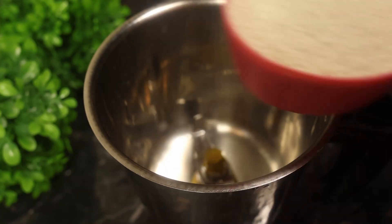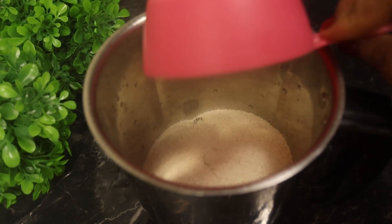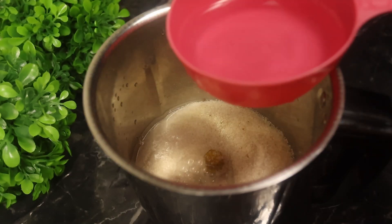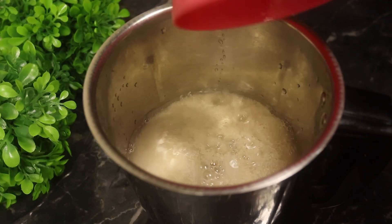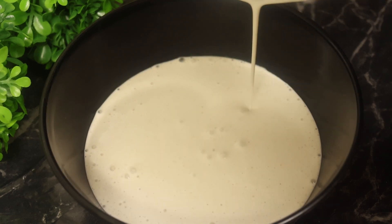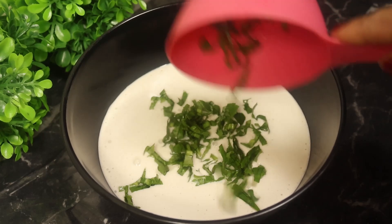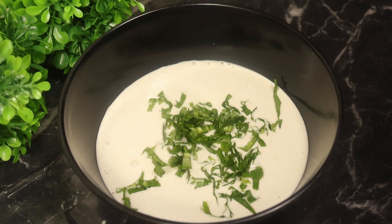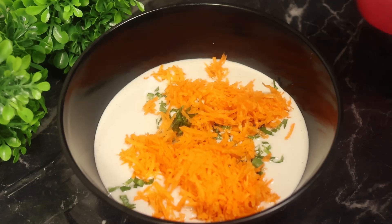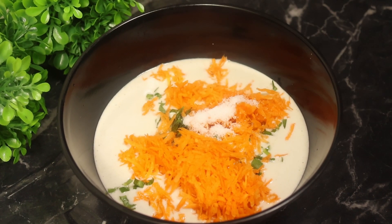તાહળે ચરણ બંધુ — પ્રથમે એક્ટા મીક્ષি જારেર મધ્ધે એક કાપ શુજી દી, આ ખાને જতટુકો શુજી દેબેন, તાર દેર ગુના જલ દીએ, એખણ એક્ટા પાટીર મધ્ધે શુજી નીતા હવે. એখণ કીચુ ધনে પাতা, કুছী, આর એক্ টা ગাজার কজে কোজে করে দীএ দীলাম।